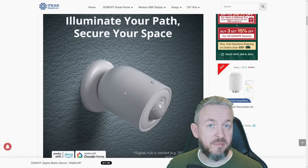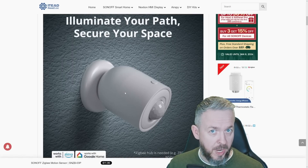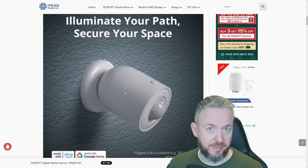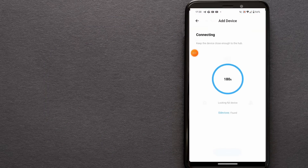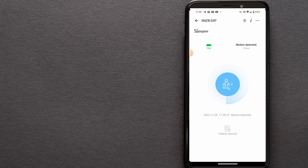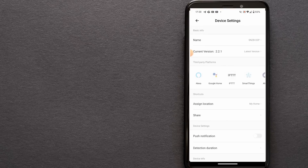During my testing, I've tested this device with multiple hubs. The first thing you will see here is the installation with the standard eWeLink app and the Sonoff hub. The pairing process is very simple: in the eWeLink app, select the hub where you want to pair this device, click on Add Device, then press and hold the button on the motion sensor for around five seconds or until the LED starts to blink. The device will now be detected by the hub and added to your eWeLink app.